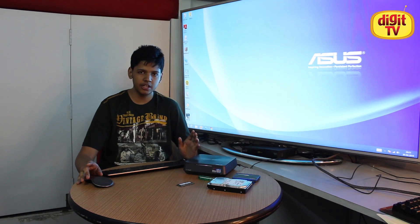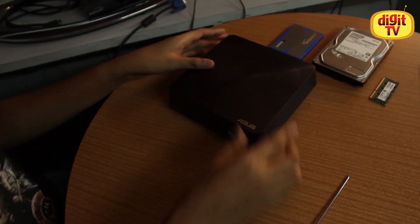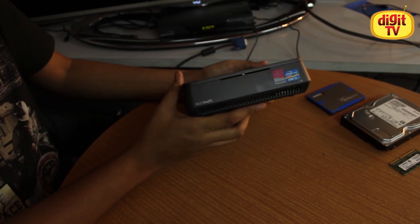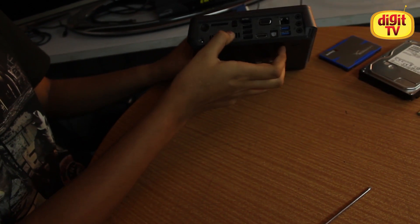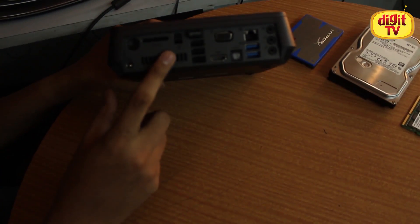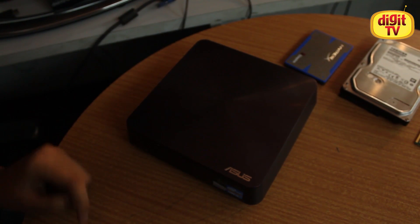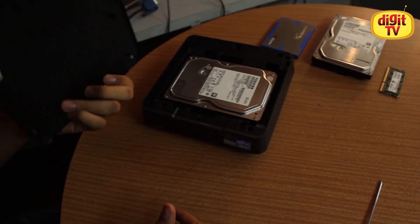Coming back to the Easy Upgrade Facility for the Asus Vivo PC, I will be opening it up now and showing you how easy it is to upgrade components inside it — any layman can do it. We have already unplugged it from the system. All we have to do to open the top panel is go to the back of the PC, where you will find a small Kensington lock shaped symbol. This provides a Kensington lock space, but when you push this bit down, it unlocks the top panel so you can easily slide it off and it opens up.